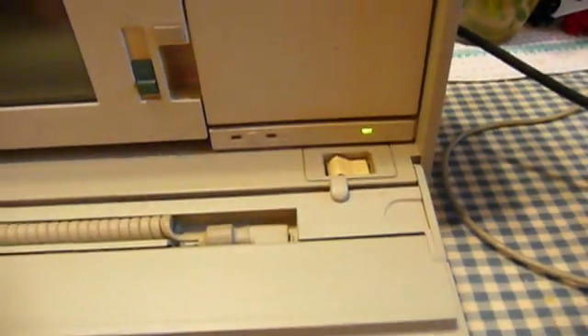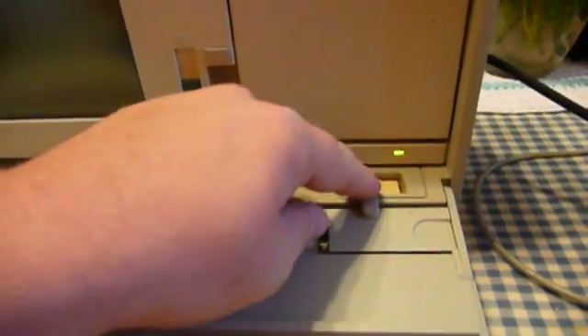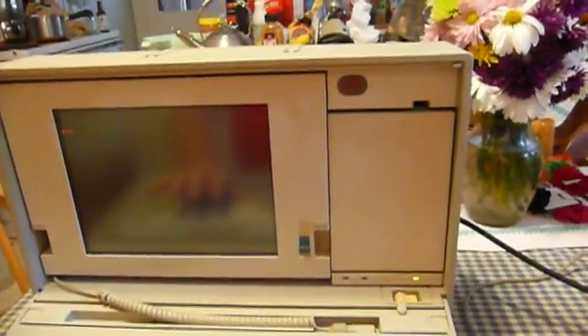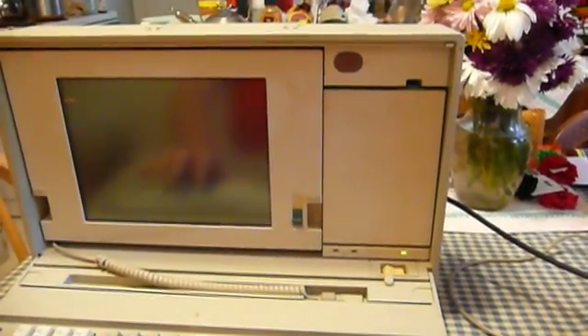You are prevented from having the machine powered on when the keyboard is shut by this little tab right here. If you flip the keyboard up it will turn the power off, which is good to know if you're thinking of shutting the keyboard and walking away with unsaved work — not a good idea.